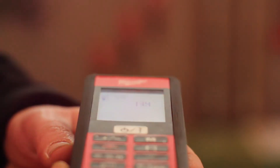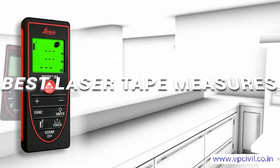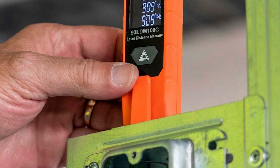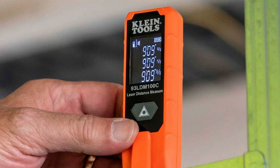Tired of guessing measurements and wasting time with clunky tape measures? In this video, we're revealing the best laser tape measures of 2025, including one that's accurate up to 330 feet, one that doubles as a classic tape, and another with a built-in angle sensor that levels as it measures.